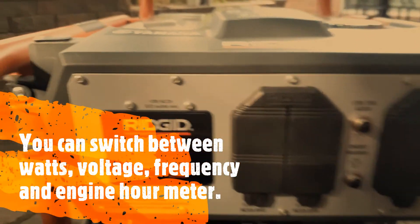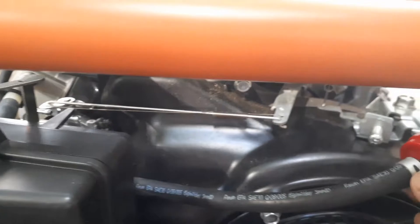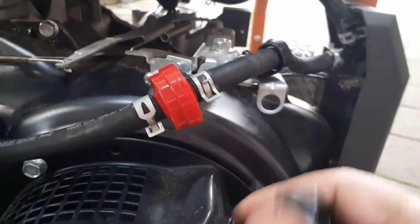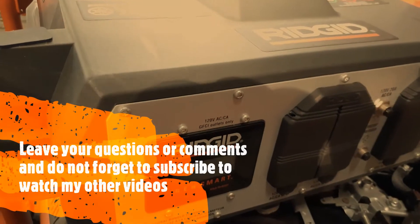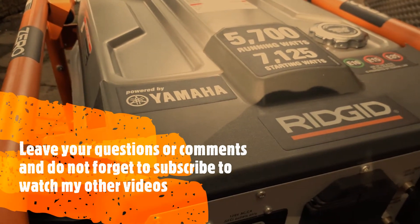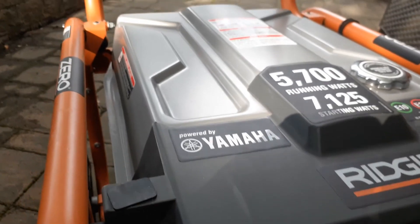For storage, I drain most of the gas out — I open the fuel line and take the line out. Before storing, I run it to empty the tank as well as any gasoline in the carburetor, so you don't have stale fuel left over. If you have any comments or questions on this generator, write them in the comments and I will respond. Don't forget to subscribe to see other videos on how I hook it up.